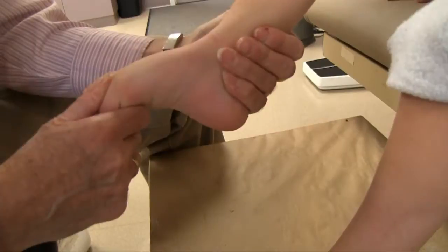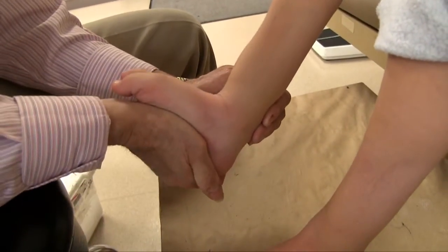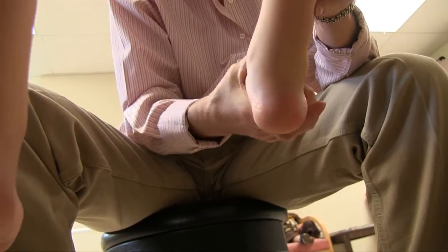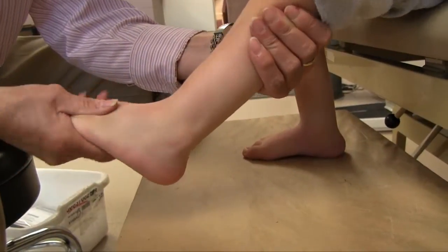He has fairly good range in dorsiflexion and plantarflexion. He also has hindfoot eversion range but very minimal inversion range. He has good forefoot mobility.